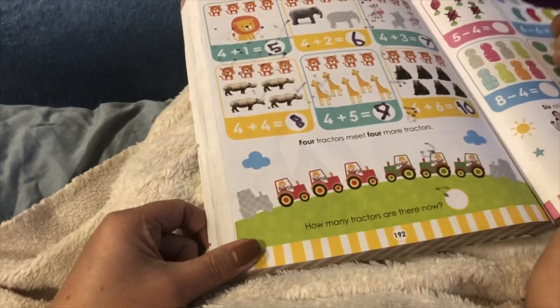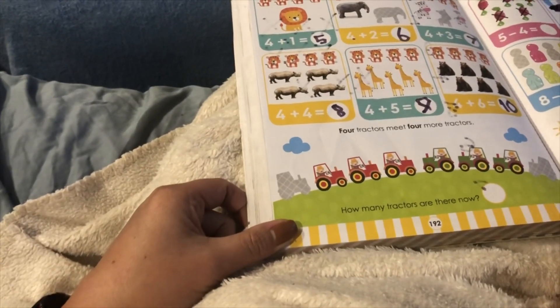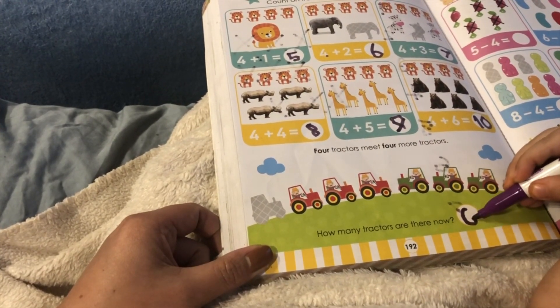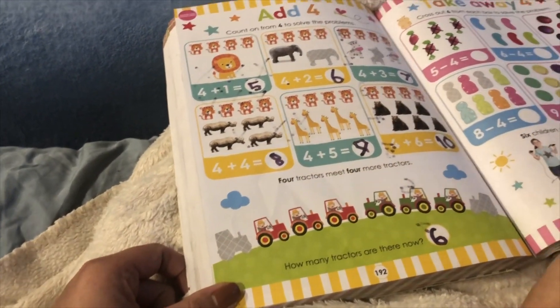Four tractors meet four more tractors. How many tractors are there now? There's 6. One, two, three, four, five, six. There's 6 of them.